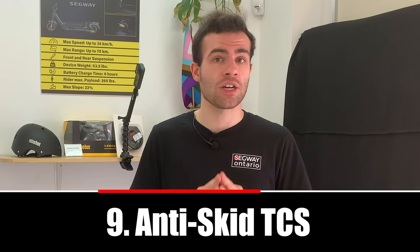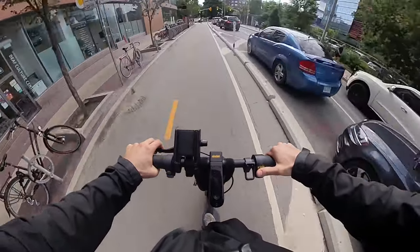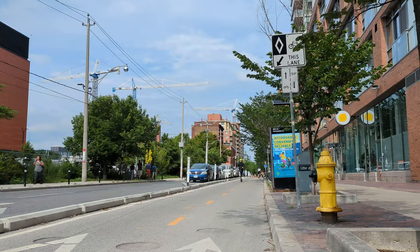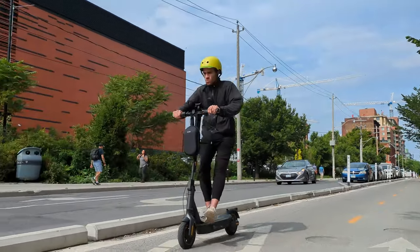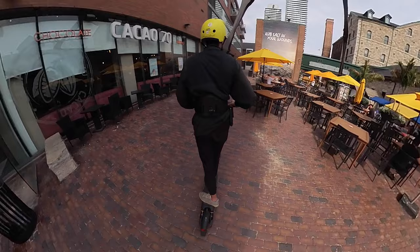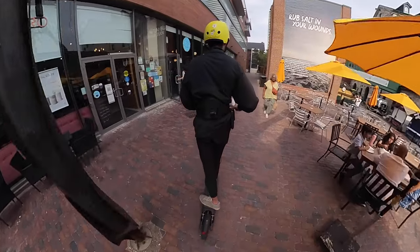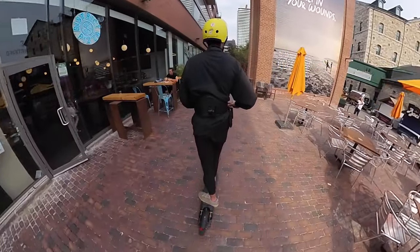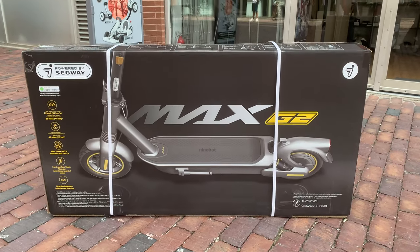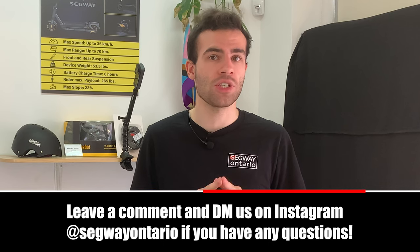And lastly: Anti-Skid Traction Control System, or TCS. This refers to the stopping power of the Ninebot Max G2. The reason it has better stopping power than the Ninebot Max G30 is because of its all-weather resistance tires, giving you full confidence in your steering abilities. Also, we've been receiving feedback that the G2's battery is a little different compared to the G30, and the firmware may change — check the description of this video for more information. And there you have it for the Ninebot Max G2. If you have any questions, let us know in the comments or DM us on Instagram at Segway of Ontario. Thanks so much, and from all of us at Segway of Ontario, we'll see you on the trails.